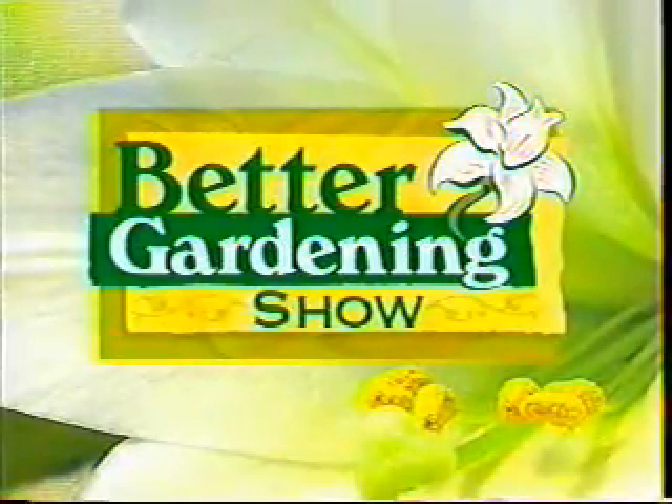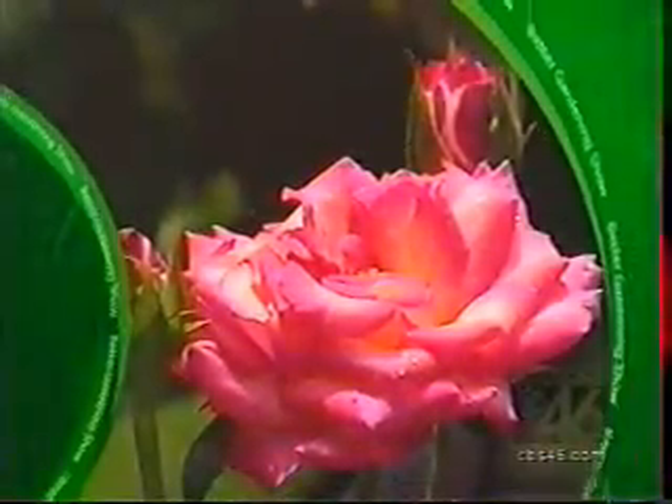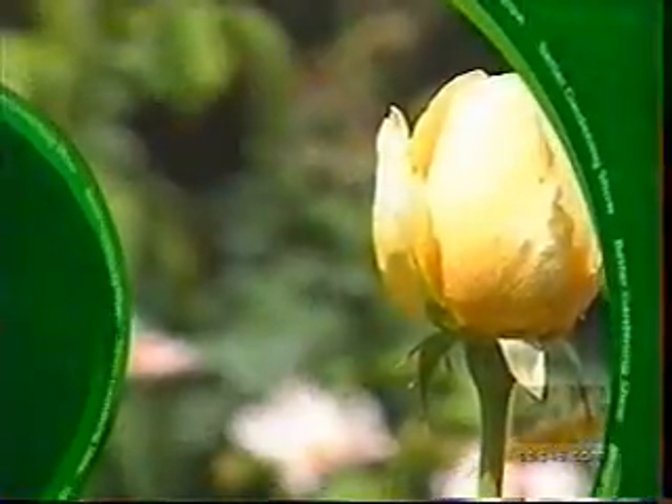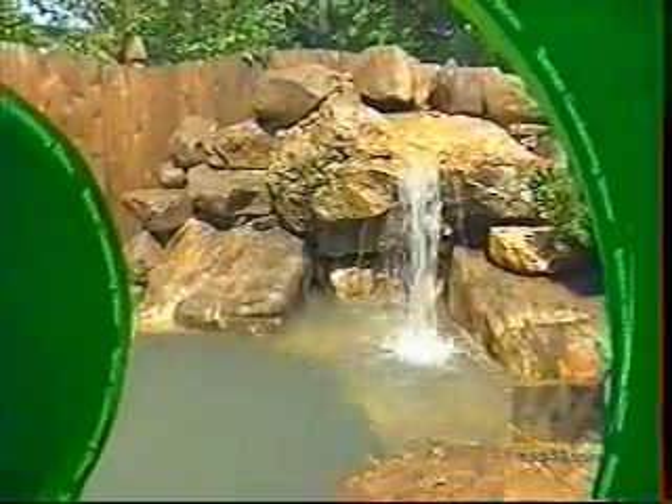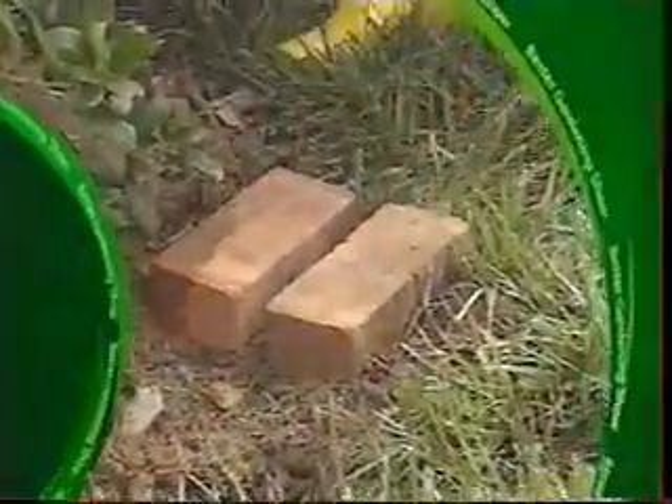Coming up on the Better Gardening Show, a rose is just a rose, unless it's in Anna Davis's garden. We'll tour this rosarian's garden and get some of her secrets as well. Thinking of adding a pond to your garden? We'll take you through the process. And how to make a plant work in your garden. It's all ahead on the Better Gardening Show.